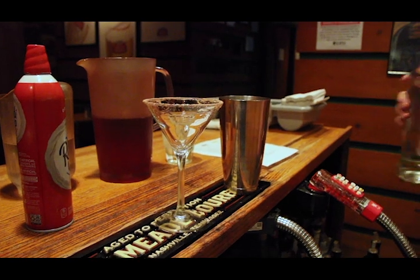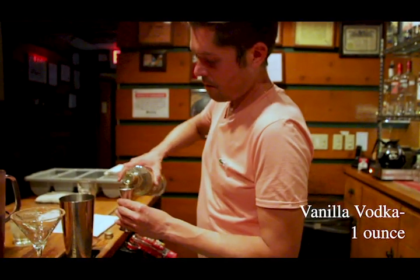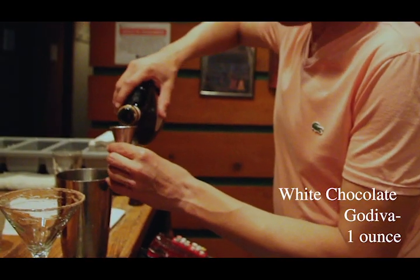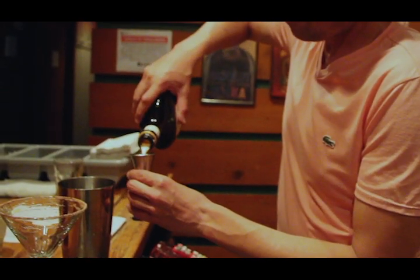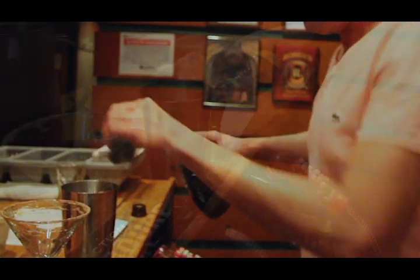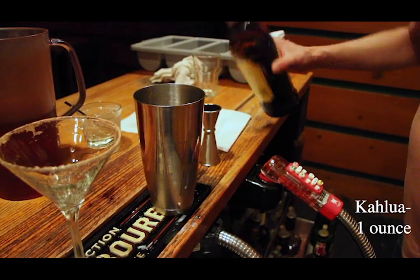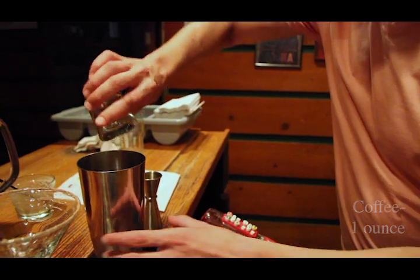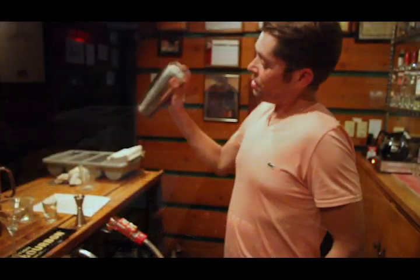First thing I'm going to add is the vanilla vodka. Then an ounce of white chocolate Godiva liqueur. Next we'll do our Kahlúa, which is the coffee liqueur. Then a single shot of actual coffee. Shake it up.